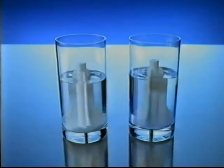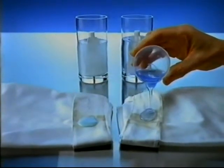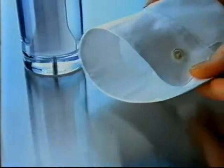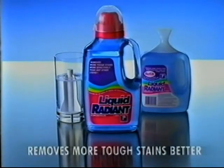It dissolves faster to work on everyday stains right away and penetrates deep into tough stains like perspiration, removing them more effectively. Liquid Radiant removes more tough stains better.